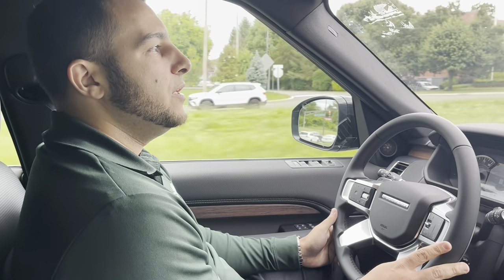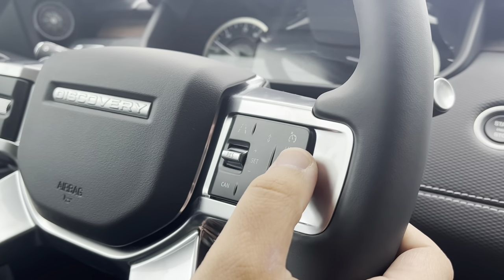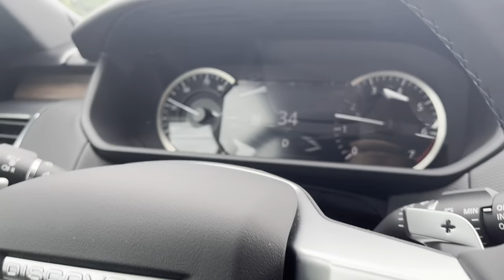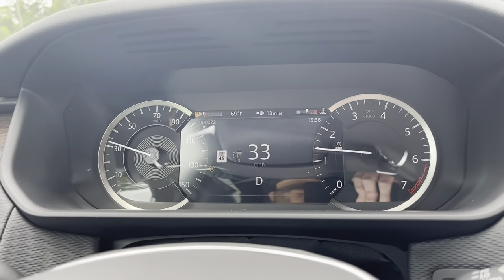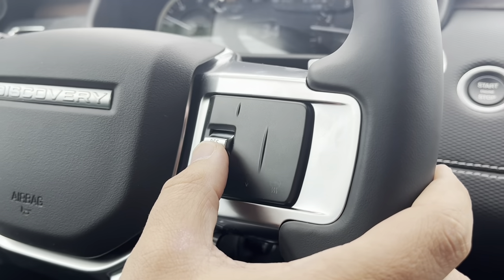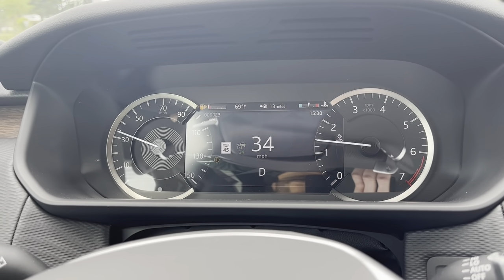Now I'm going to show you how to use the adaptive cruise control feature live while we're driving. The first thing you're going to do is come over to your steering wheel where it shows the LIM, which stands for limiter — a speed limiter. Go ahead and press that button. You'll see on your screen it shows the LIM. Press it again, which will now show you a picture of the vehicle, indicating you're ready for cruise control. Press this button on the steering wheel, and it's now all lit up green showing you that you are set for cruise control at 34.